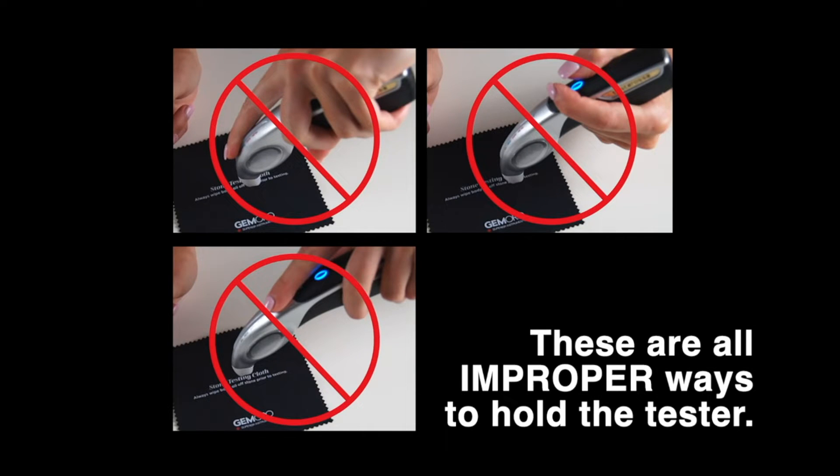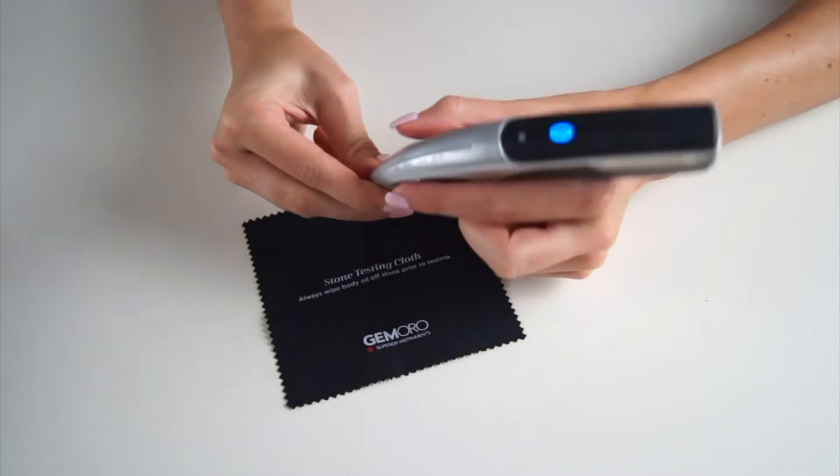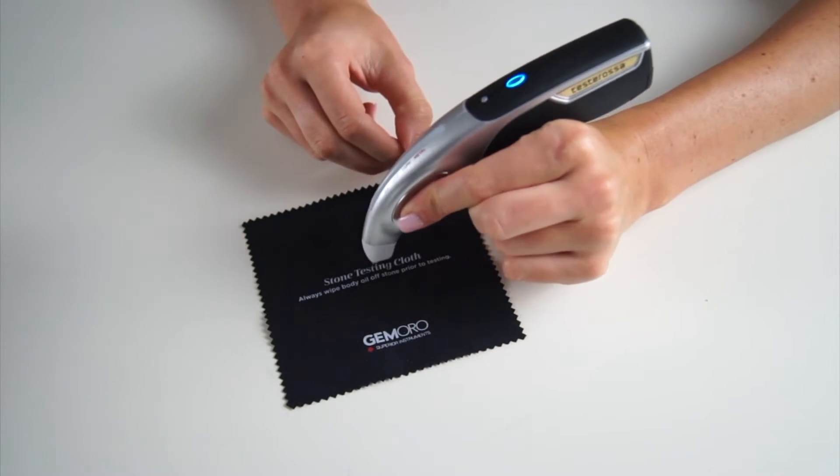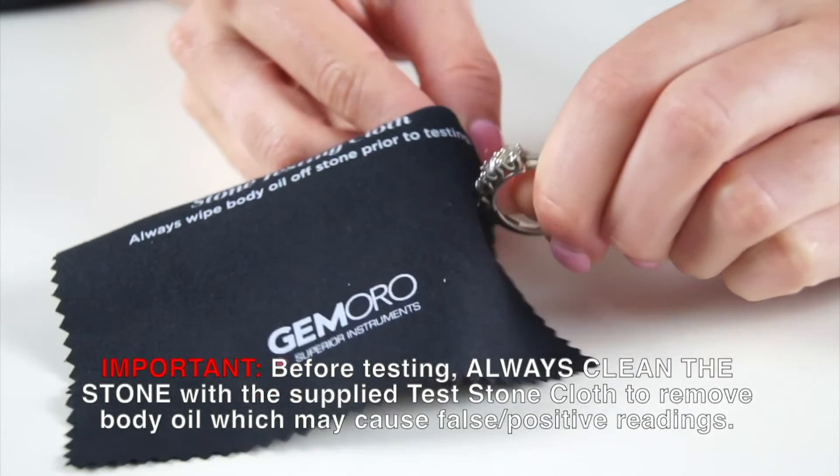These are all incorrect ways to hold the tester. To receive accurate testing results, the tester must be held with a finger on each finger pad and resting on top of your hand. To avoid false readings from body oil, wipe the stones before testing.